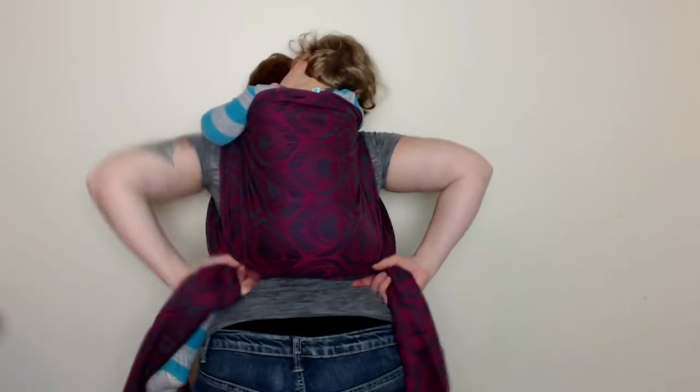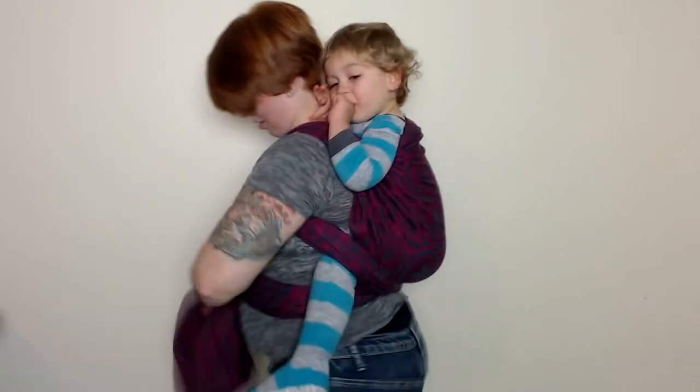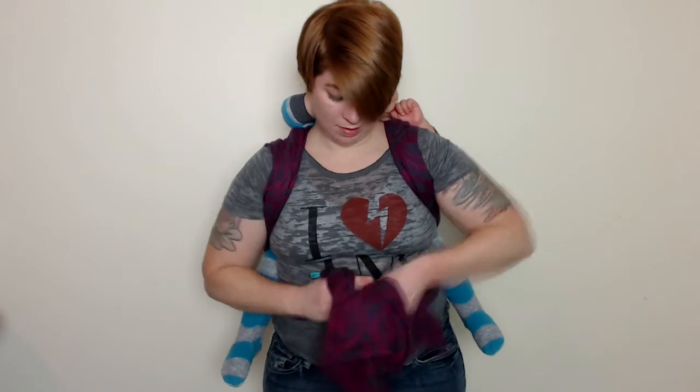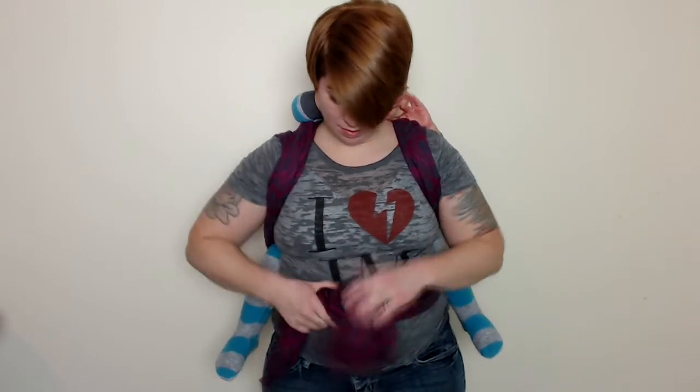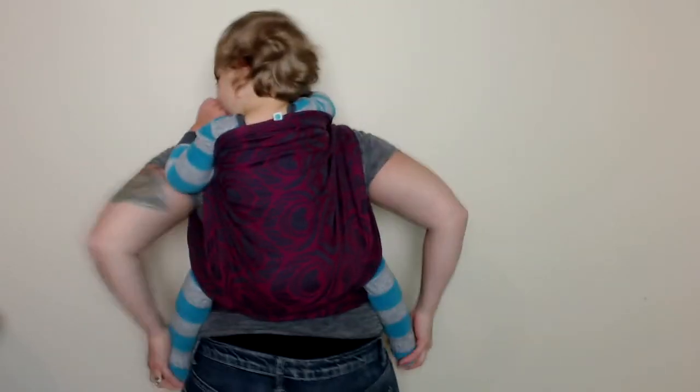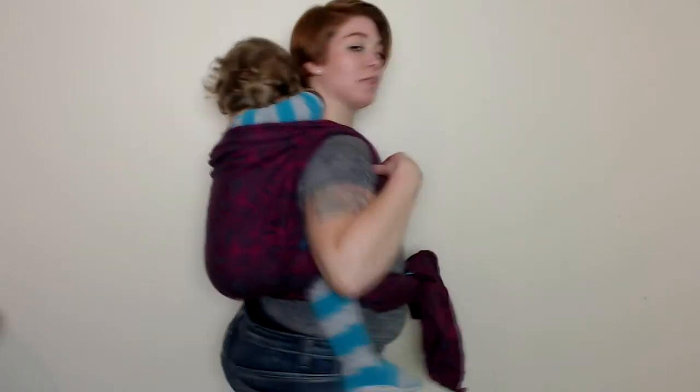And once everything feels snug, I take both tails, bring them down underneath my armpits, cross under baby's bum, bring them back around to the front underneath baby's legs, and tie a double knot. And there you have a ruck.